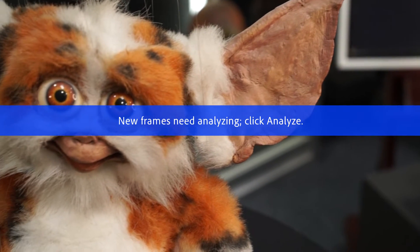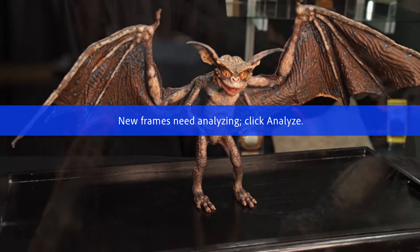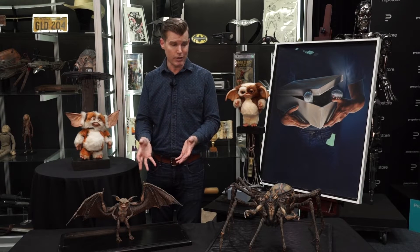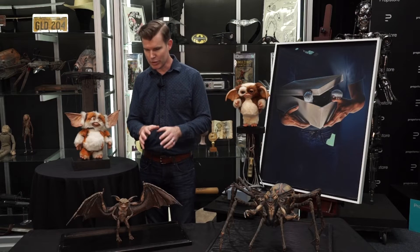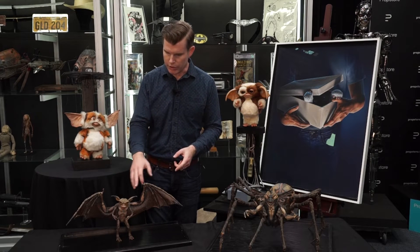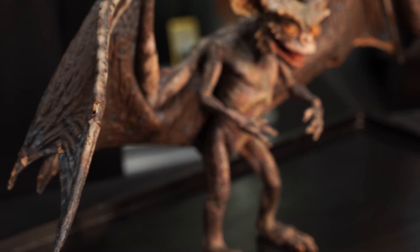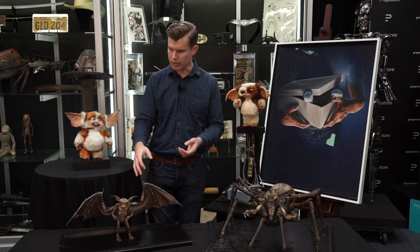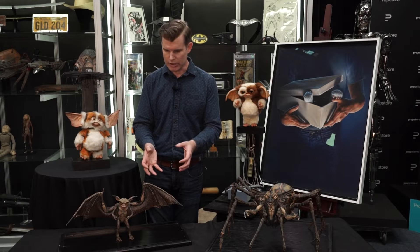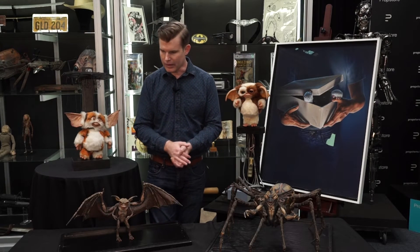Moving on from the Rick Baker puppets, let's talk about the small-scale stop-motion miniatures. We have two different stop-motion Gremlin puppets in the auction: the Bat Gremlin here on the table and also the Spider Gremlin. These are new Gremlin characters created specifically for the sequel — they weren't in the original movie. They're some of the stars of the film and get more screen time than a lot of the other Gremlins. These wonderful little puppets were built by Doug Beswick. This guy has a full stop-motion armature — probably a ball-and-socket armature in the main body, and a wire armature out in the wings. Doug told me the wings are made out of a fabric material coated in foam latex, giving just enough strength to manipulate and film with while still looking like bat skin.